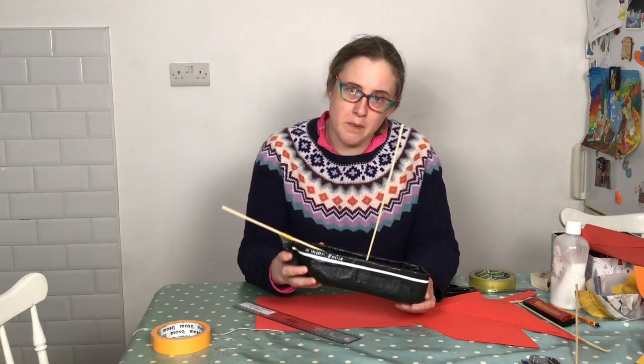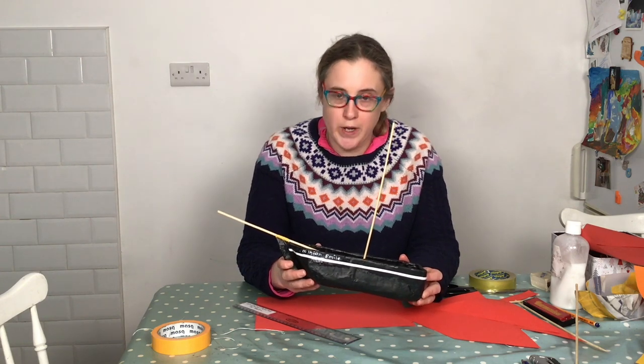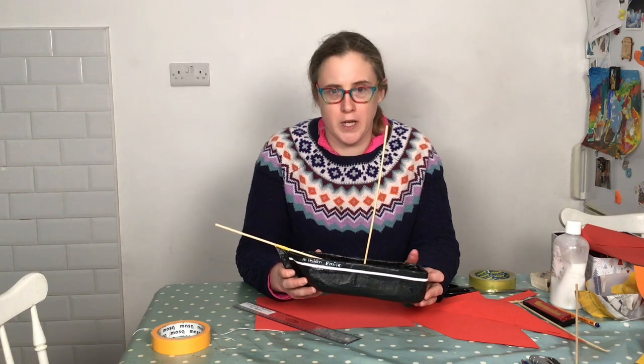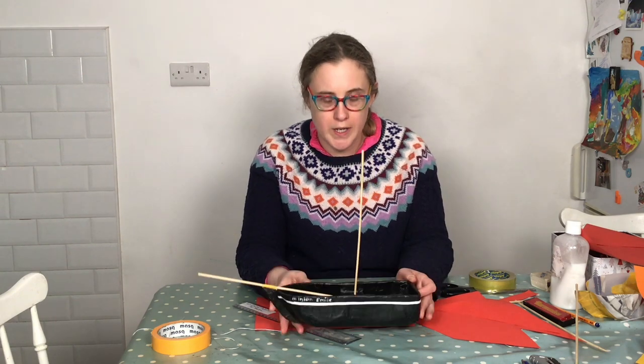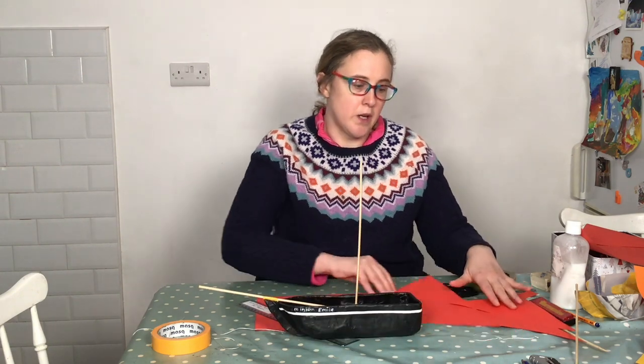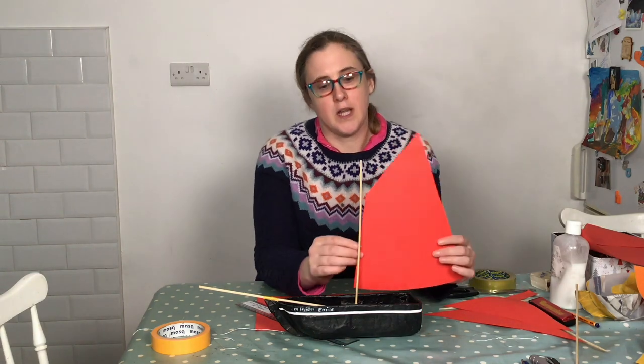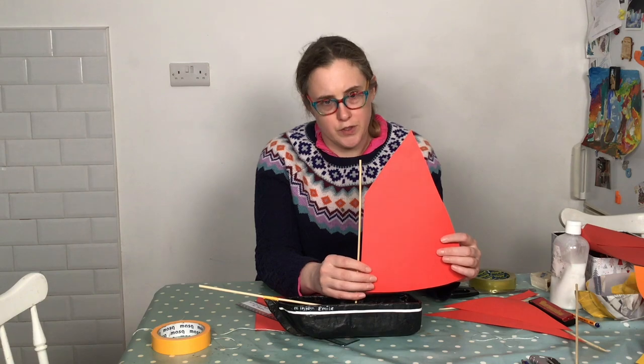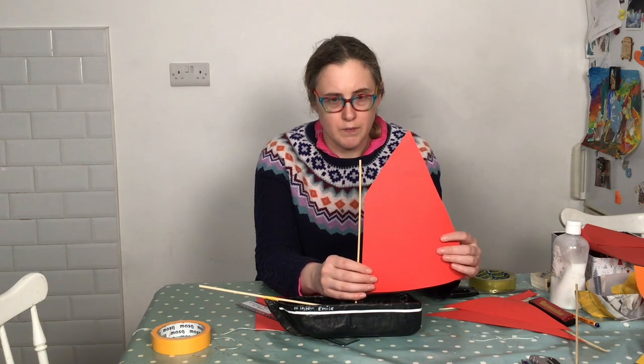The next step is to cut triangular sails out of red card or paper. If you don't have red card or paper you can paint white paper and it will work fine. I'm just using clear tape and a little bit of string or thread to attach my sails to my mast.